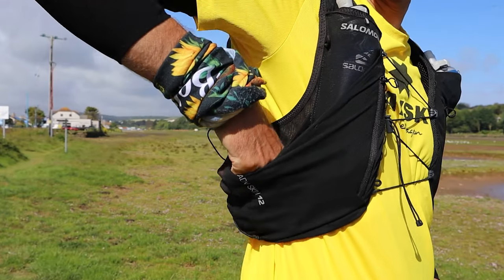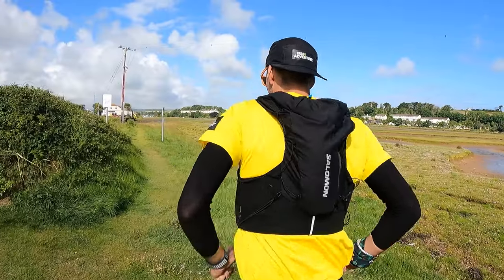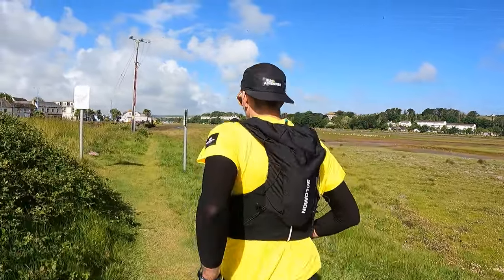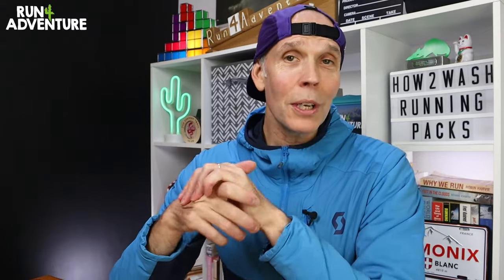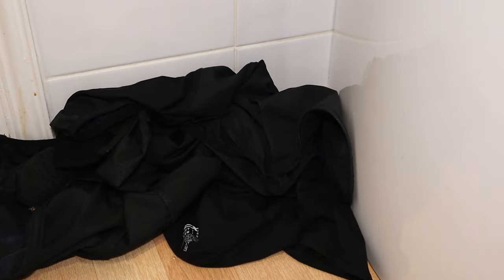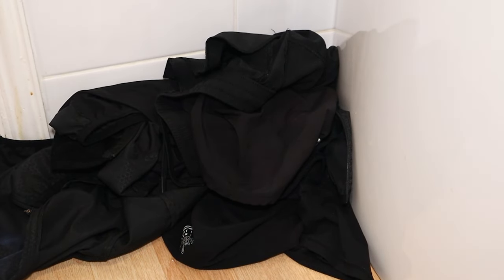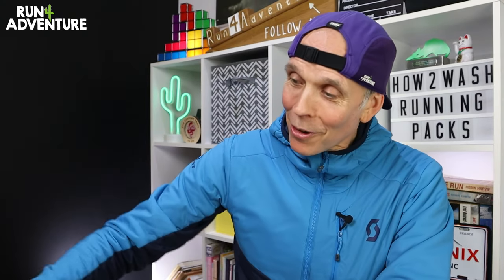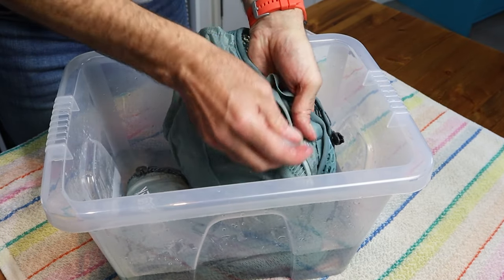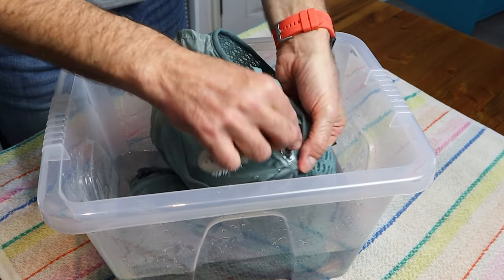These are not cheap items of running kit, so we want them to last a long time and we want to get a lot of enjoyable miles using them. The way I look at it is you wouldn't get home from a run, take off your technical t-shirt and running shorts, throw them in the corner all smelly and sweaty, and leave them there until the next time you go out — because that would just be ridiculous. So I don't know why some runners tend to do that with their running packs. Let's show our hydration vests and packs some love, because if we look after them, I'm sure they'll look after us.